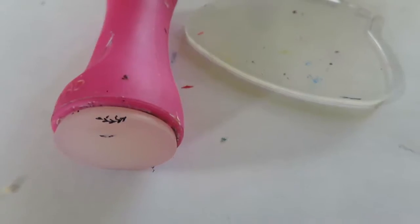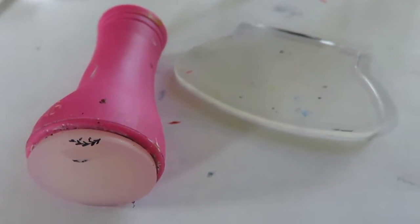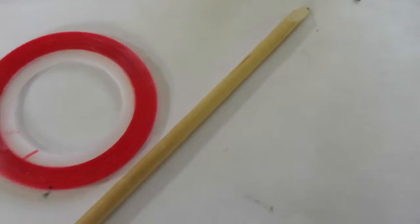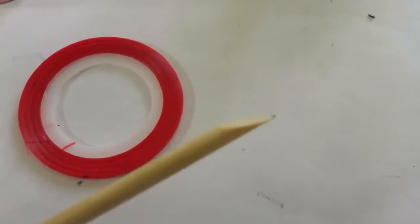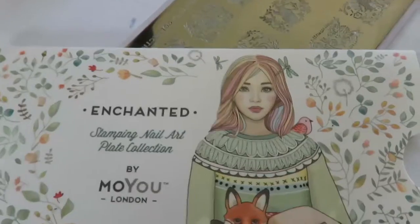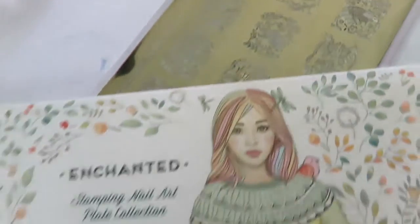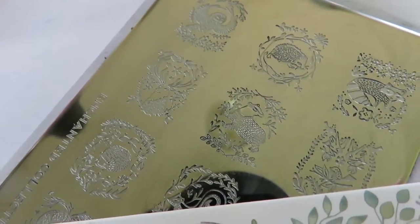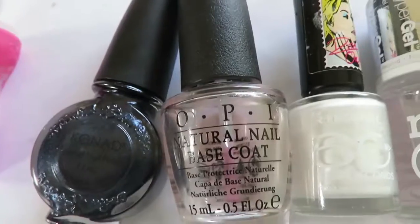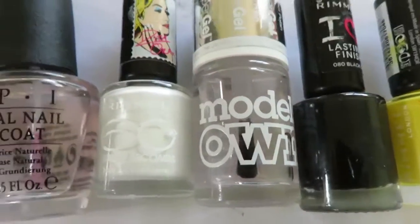These are the tools you're going to need to create these designs. You're going to need a scraper and nail stamper, nail tape, and a little wooden stick with a kind of slip bit on it. You also need this nail plate — I'll put a link in the description below where you can get it from.